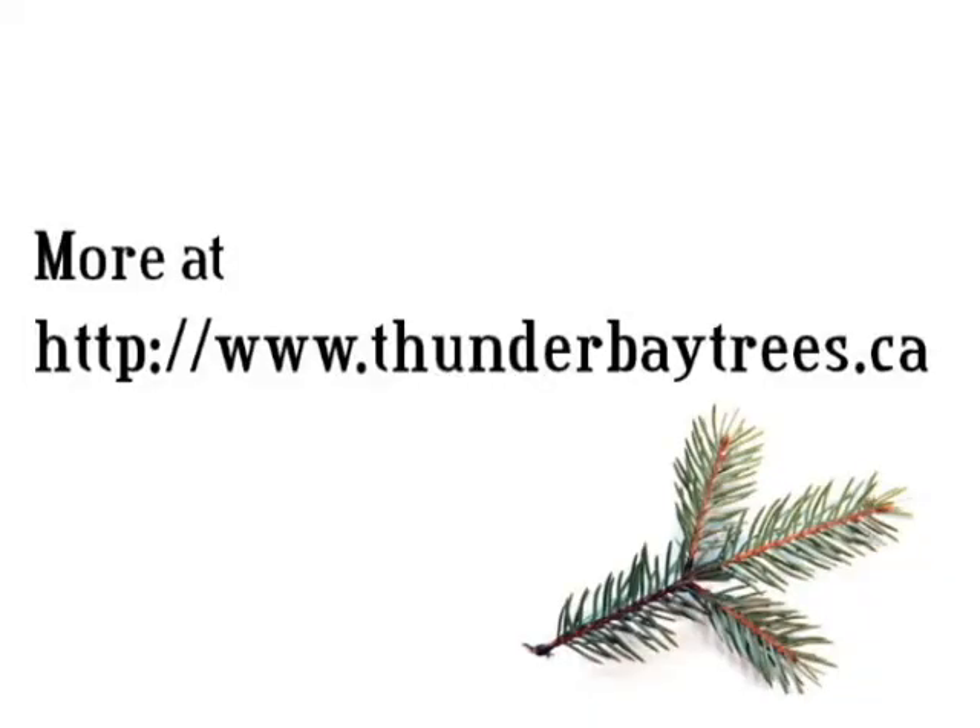Oh, soil texture — sand, silt, or clay. Sands are big particles, silts are kind of medium particles, and clays are tiny little particles. Those too are an indication of how happy your soil is and how well that soil will be able to sustain plant life. I'm Jay for ThunderBayTrees.ca.